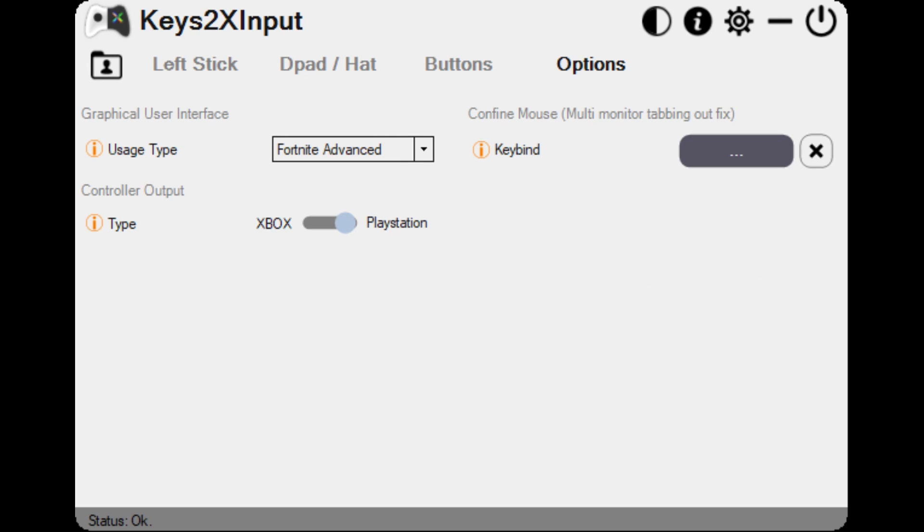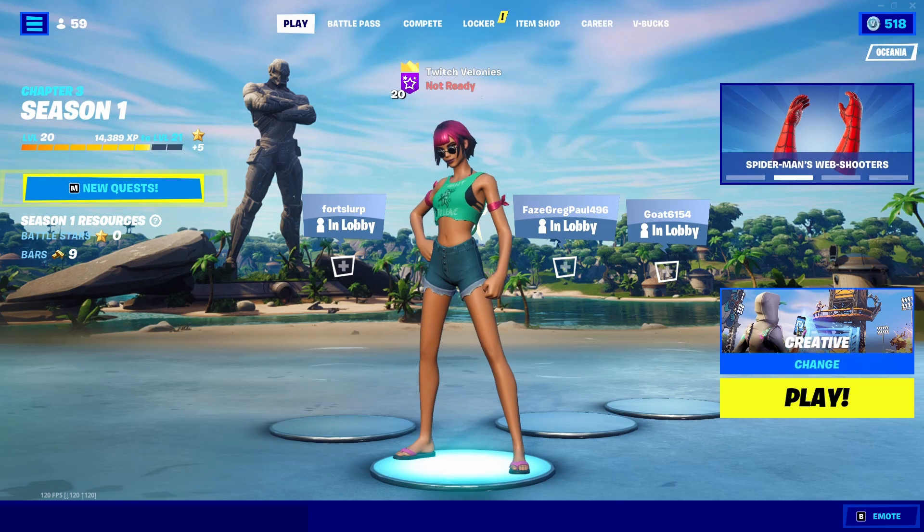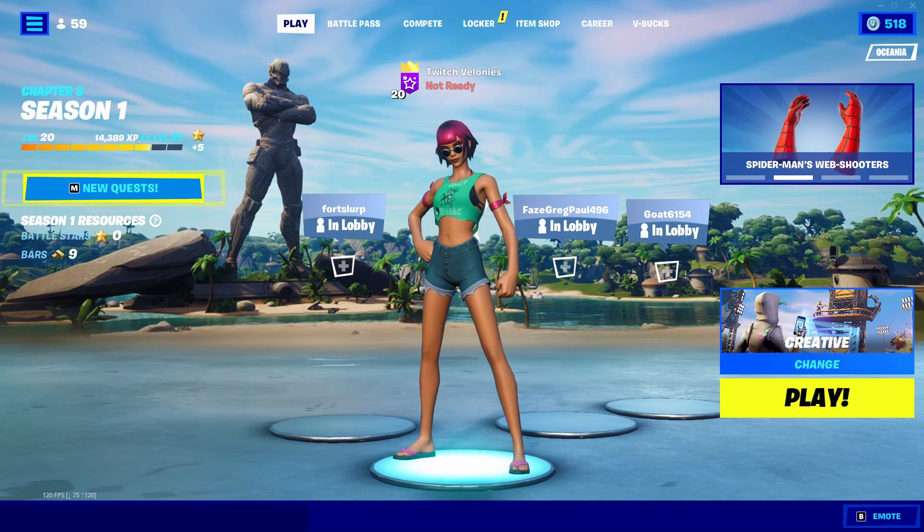Make sure your speed is 100 percent. After that, go to options and make sure your usage type is set to Fortnite Advance, otherwise it will not work to its best ability.